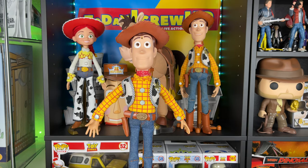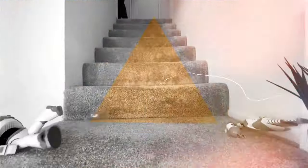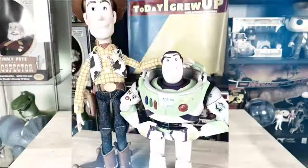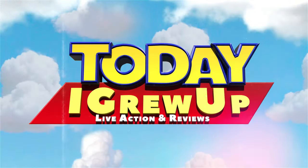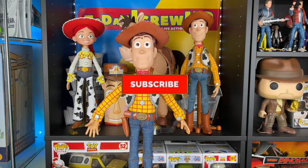Hey howdy hey partners, today we're gonna mod Cereal Bowl Woody — let's get into it. You're watching Today I Grew Up, hey partners, excited to be here again.